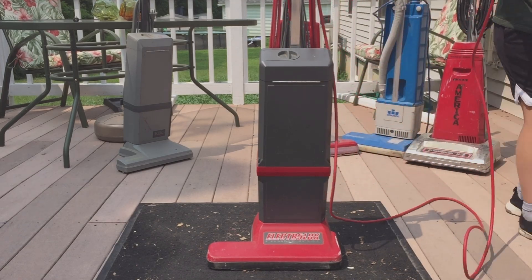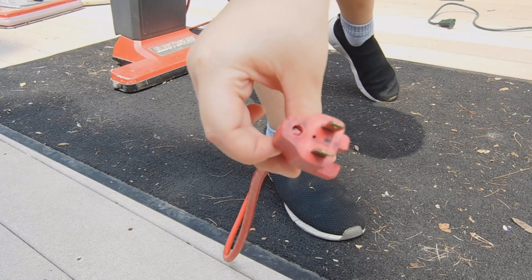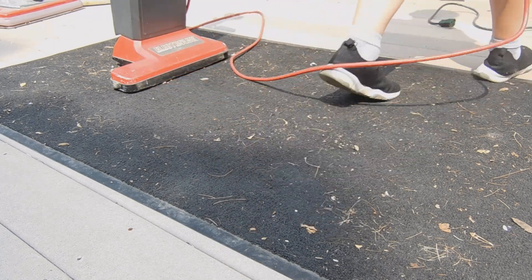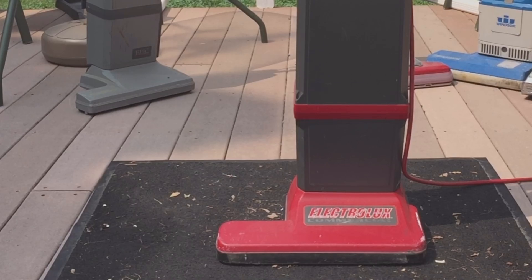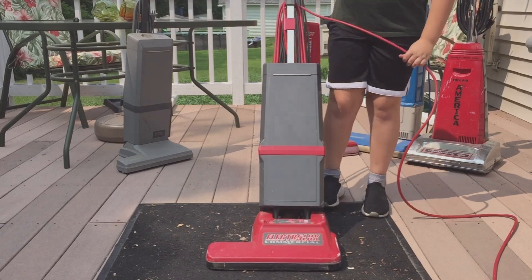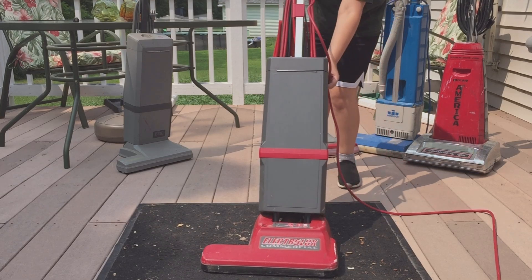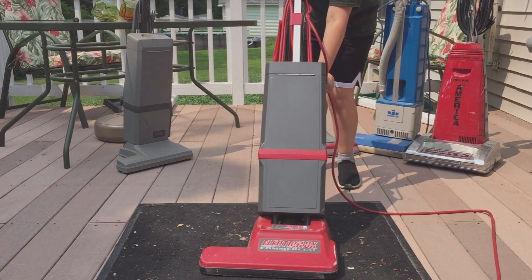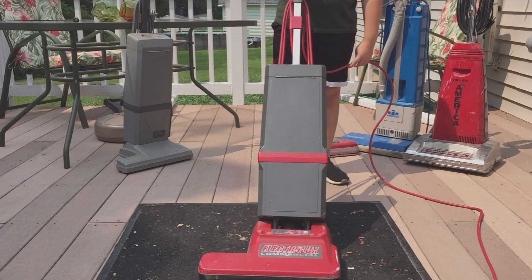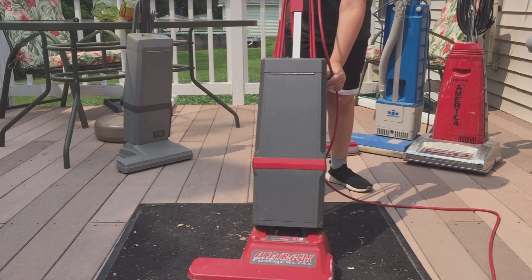I know this one works really well and I really like it — I've always wanted one of these. It looks like somebody took out the ground prong unfortunately, but it still works. This one is three speeds, not two — it has a brush roller-on mode. Let me turn it on — this is just normal speed.